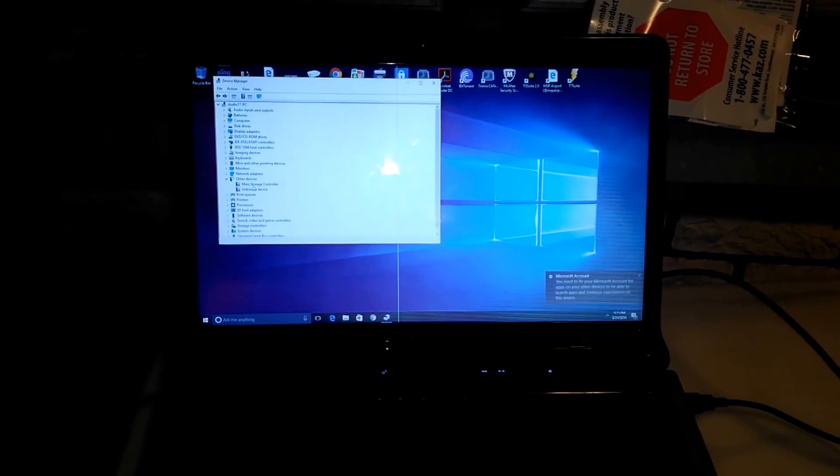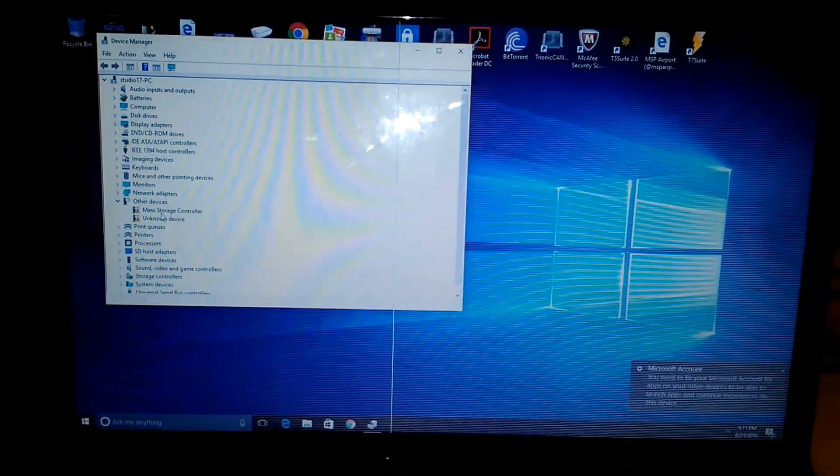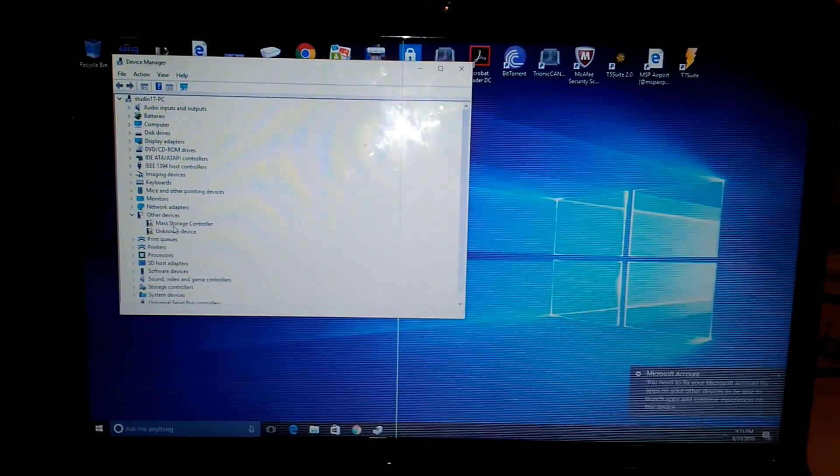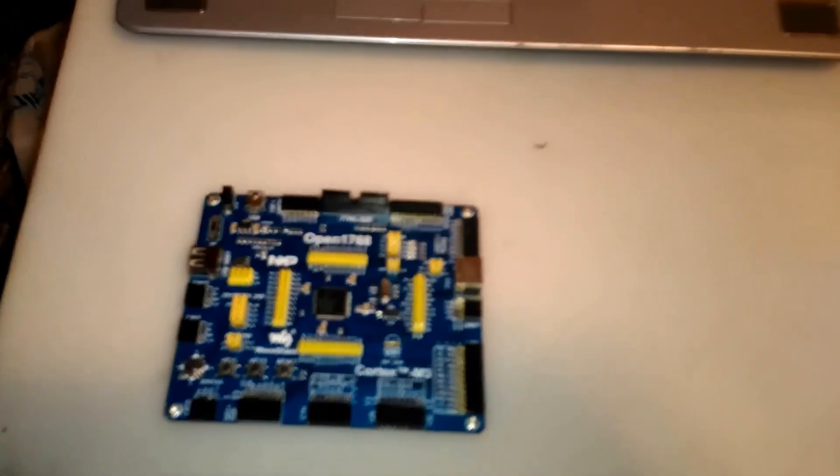Alright, my Saab people. Today we are going to do the driver installation for the Combi adapter. As you can see, I've got Device Manager open. This is a Windows 10 machine — may as well stay current. That's what most everyone should have at this point.